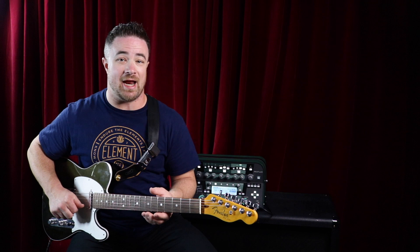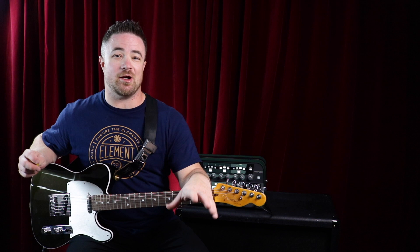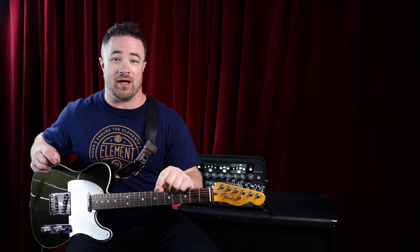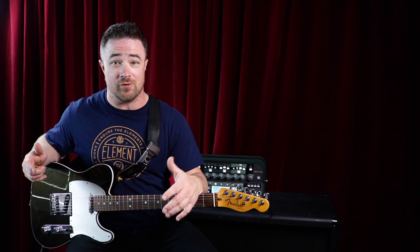Your first string is an eight, and then everything got thicker as you went down to your thicker strings. But then along came Stevie Ray Vaughan, who famously played 13 gauge strings — which is a lot heavier than an eight gauge string. It requires more strength for bending, vibrato, and cool phrasing.